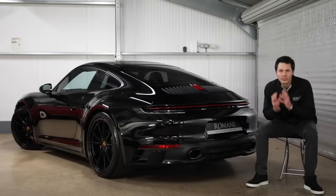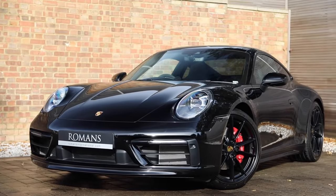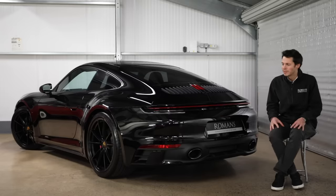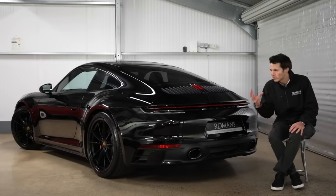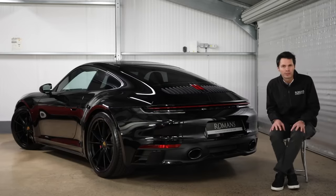Today we have the new 992 Porsche Carrera S - the brand new 911. There are loads of videos online talking about all the differences and what's new, but today we wanted to talk about the spec and the different options you can get, what's important and what's not. So if you're speccing up a brand new order today or looking in the market for a used one, hopefully this video is going to help you.